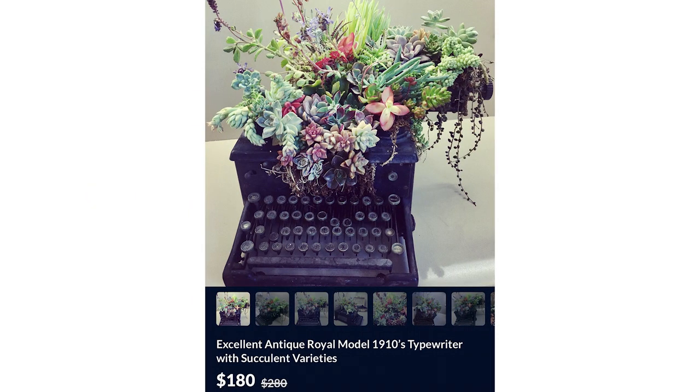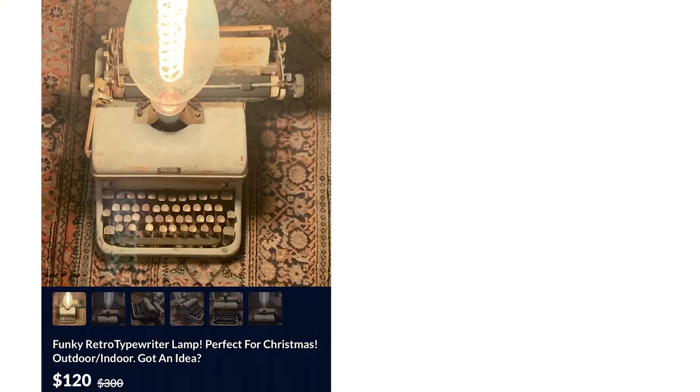If you've been around here before, you've probably seen some of my videos where I look at OfferUp, Facebook Marketplace, eBay, and sometimes I run into things like typewriter planters or typewriter lamps. Often I say something about how that's a cardinal sin. A lot of people in the typewriter community do not appreciate typewriter planters and lamps because they make typewriters that could have been salvageable into something completely irreversible.